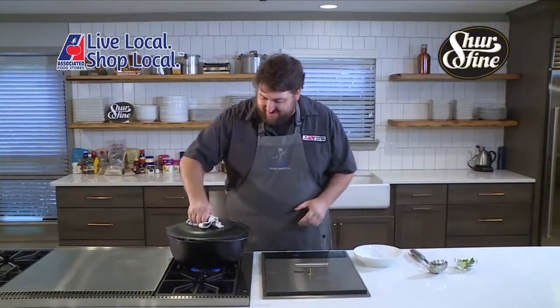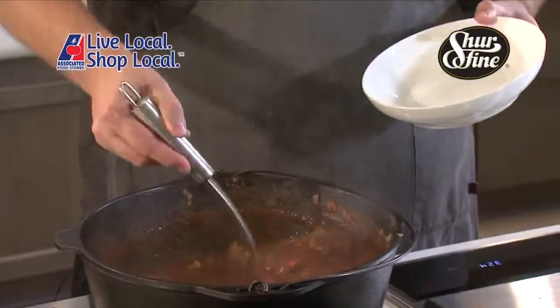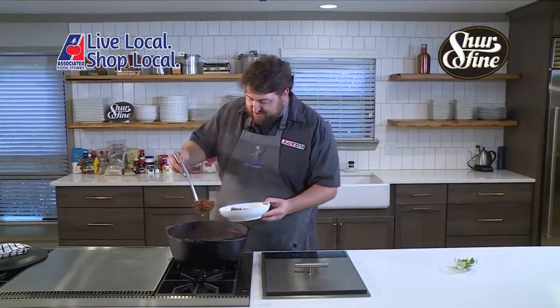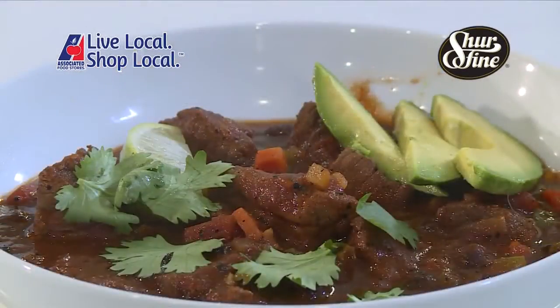Our black bean chili has been simmering away for an hour now, so it's time to lift the lid and check it out. Make sure I get lots of beef, lots of that chili goodness. Of course, if you wanted to serve this over rice or something, you certainly could. And there we go — black bean chili.